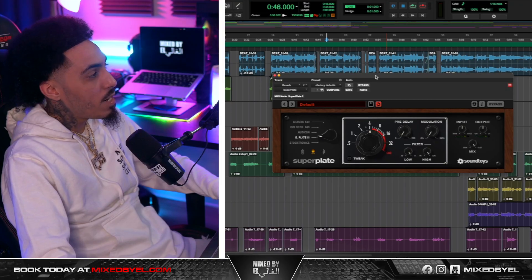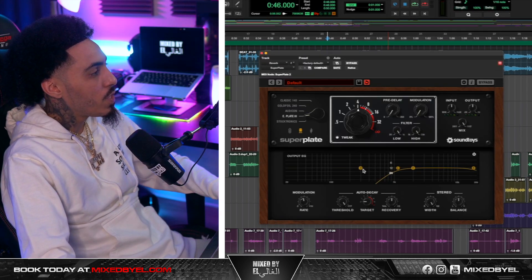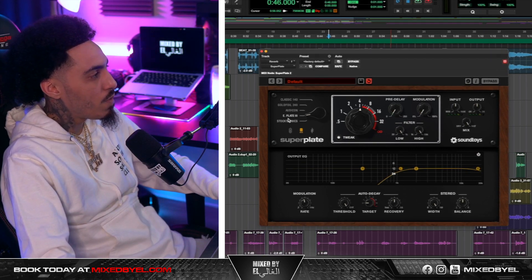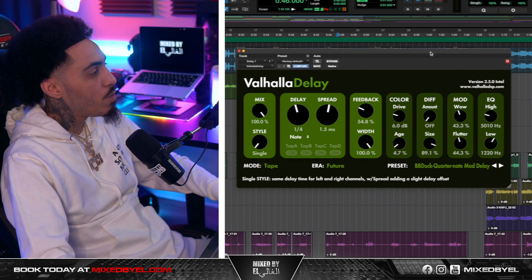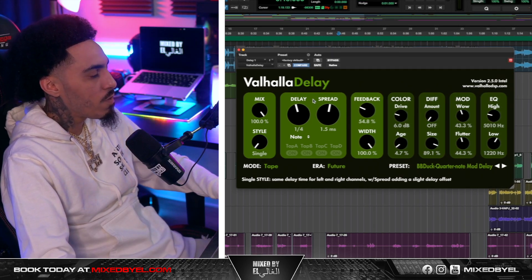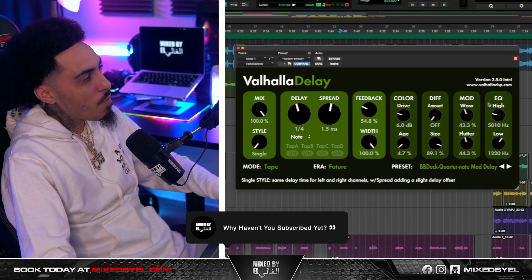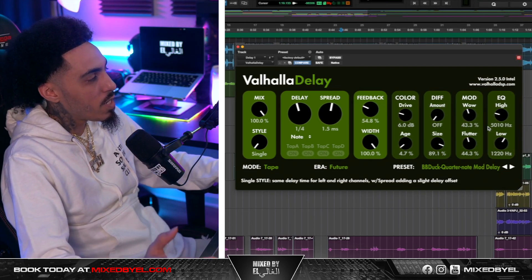For the reverb and delay, I ended up using Super Plate — Super Plate is a gem for sure. I took the EQ all the way down to about 1,000 Hz, set about four seconds of decay, went to E-Plate 3, and kept it in the middle with no pre-delay and no modulation. E-Plate 3 is one of my favorite settings. For the delay, I used Valhalla Delay, set the mode to Tape, a one-fourth delay timing, feedback at 54%, width at 100%, drive at 4.7 and age at 6 dB, adjusting the low and high to fit the song.